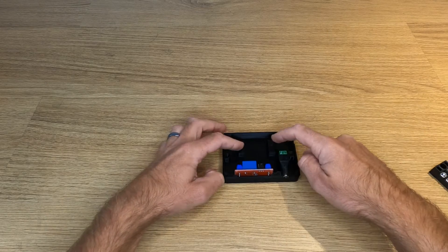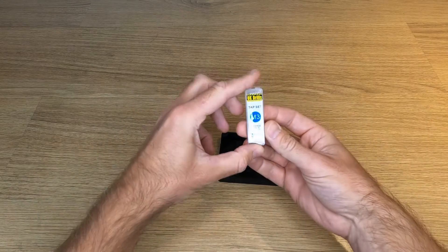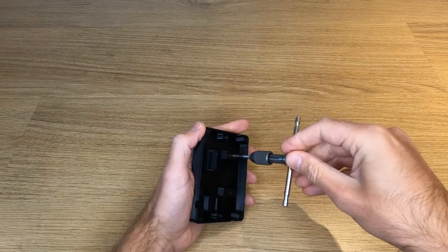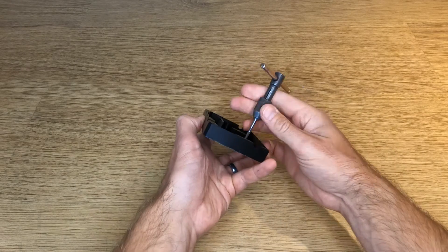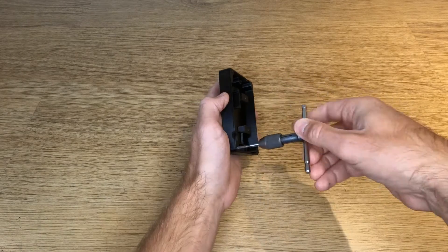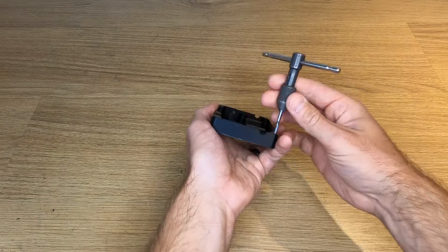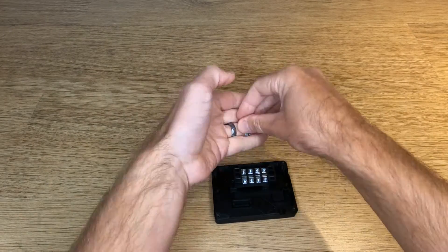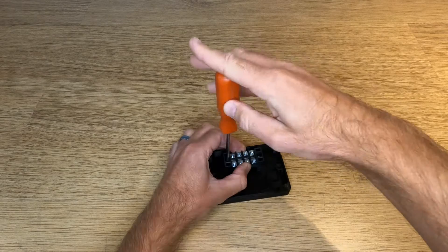For the screw terminal block we'll need to tap some M3 threads into the mounting holes. While you have the tap out, tap the four holes for the case screws. Then mount the screw terminal block and you're ready to start wiring.